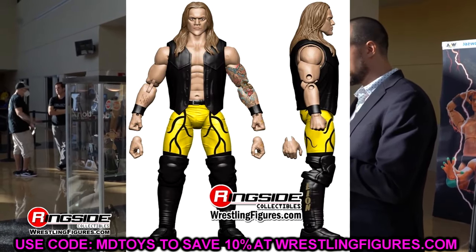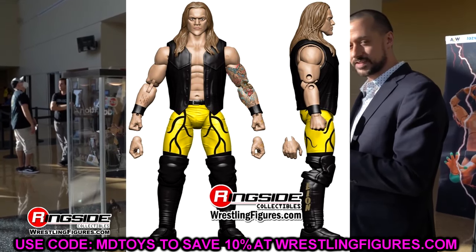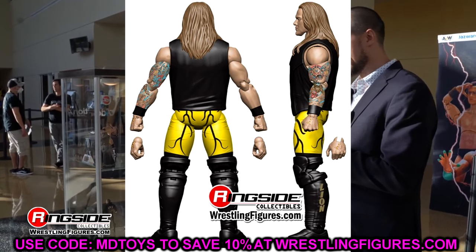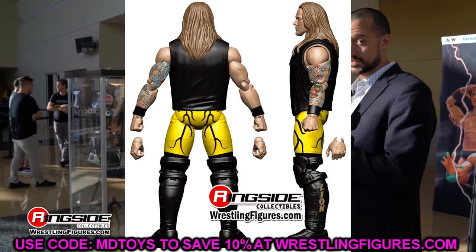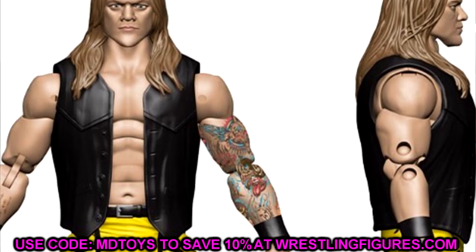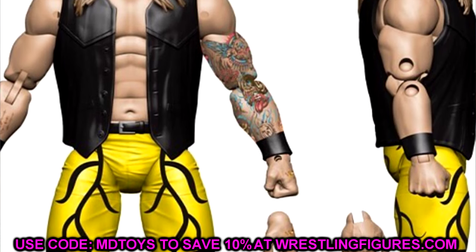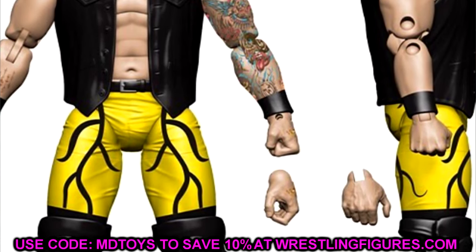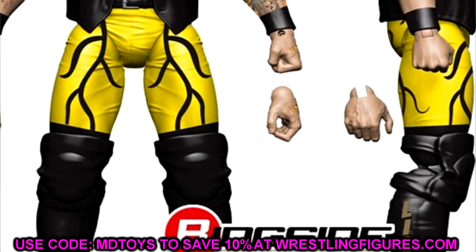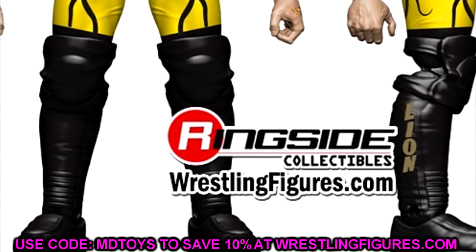The last figure in Unrivaled 15 is going to be Lionheart Chris Jericho, which I like a lot. I like the gear. I'm not big on the head sculpt, but it would be intriguing to torso swap this and try to make an actual Lionheart version of Chris Jericho — use the lower half and make an actual throwback Jericho. We have so many Jericho head sculpts you could choose from. His chin looks a bit pointy, but I am looking forward to the figure. It's at least a different take on Jericho — not the same black leather pants.